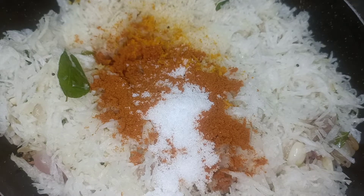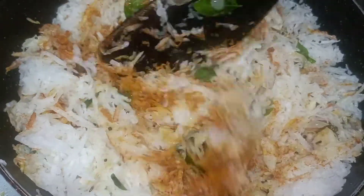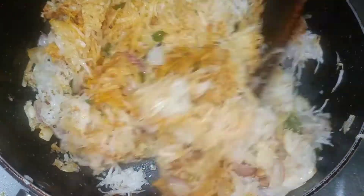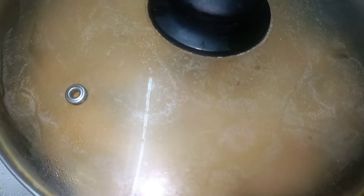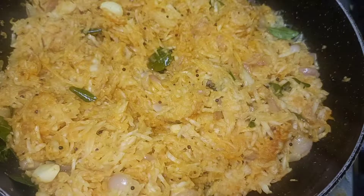Let's mix it well. Add a little bit of water. Add 3 more minutes. Add a little bit of water in the pan.